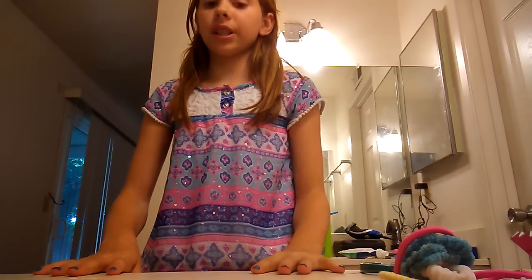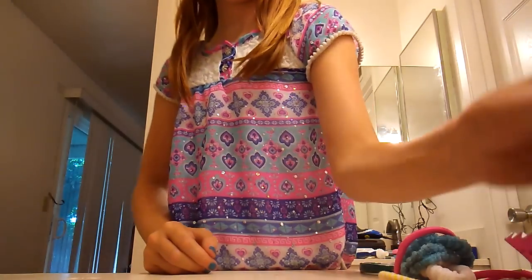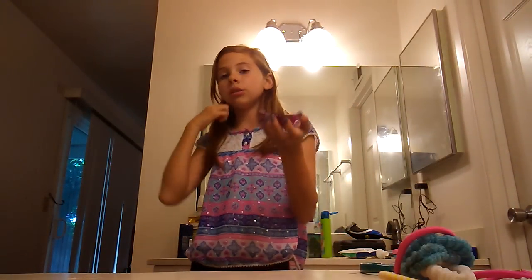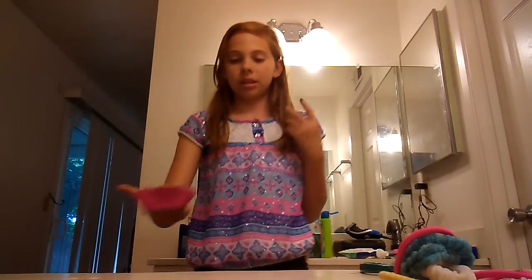Anyways, I'm doing 4 crazy hair day hairstyles. They're perfect for school. The first one has kind of been trending. It's one where you put two buns on your head and then use cupcake holders around it, so it looks like cupcakes and you're supposed to spray paint it. But if you have hair color like mine, you can probably make it like a red velvet ginger one.